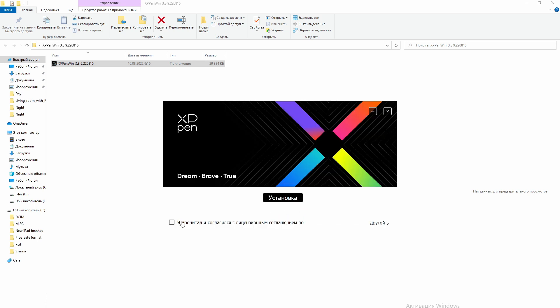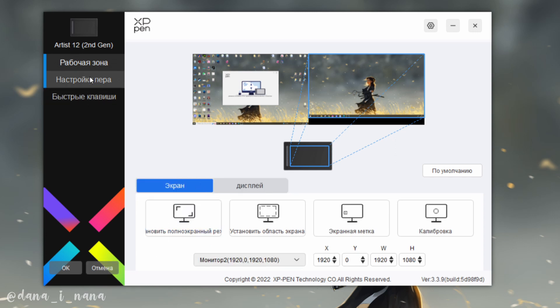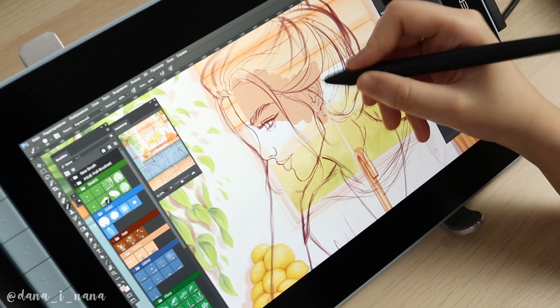By the way, I uninstalled the driver from my other tablet because I heard that sometimes two drivers can cause some issues with your drawing process. Let's look at the interface of this driver — sorry, it's not in English, but everything is pretty similar across all languages. I didn't change anything in the screen settings; the only thing I changed is the pen sensitivity calibration. I changed the position of the dots to match my other tablet's settings, but later changed them back to the original. It's interesting that pen sensitivity settings differ between tablets, so I suggest paying attention to this.